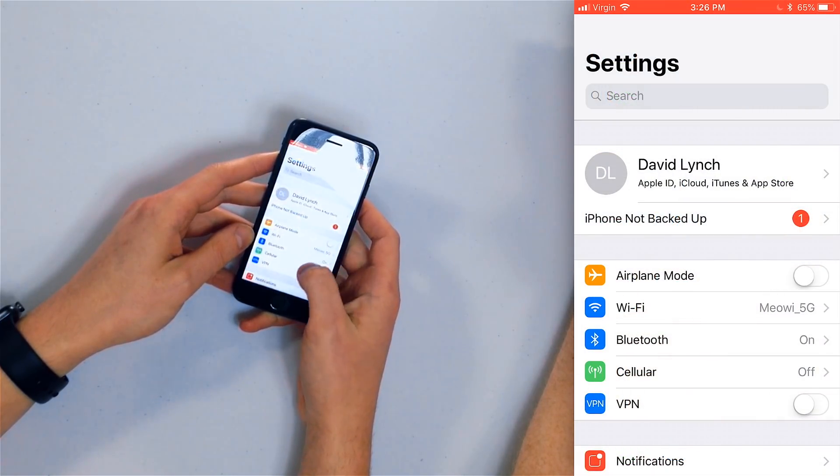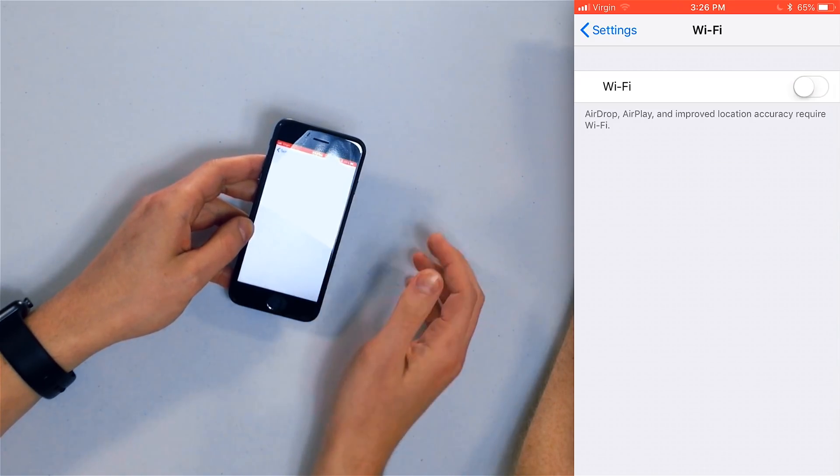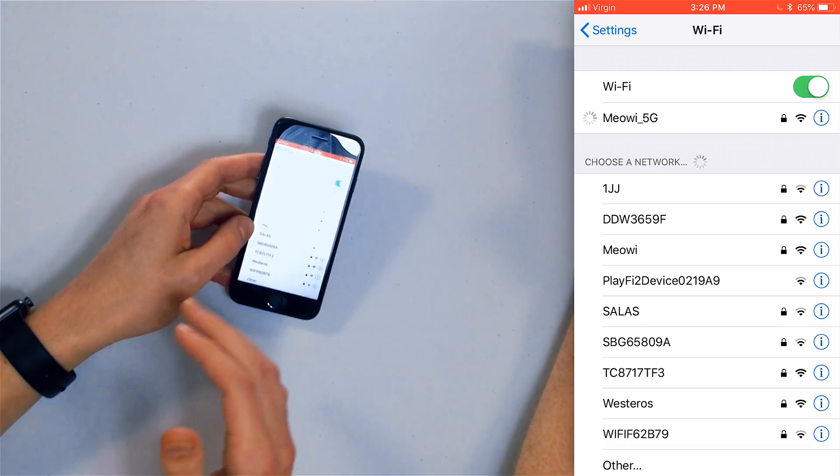Open the Settings app, tap Wi-Fi, and tap the switch next to Wi-Fi at the top of the screen. Wait a few seconds, then tap the switch again to turn it back on. You can also turn off Wi-Fi from Control Center or by using Siri.